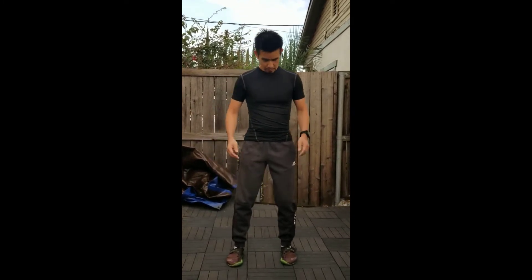One of the questions I usually get when I'm demonstrating, for example, the foundational form Zhu Ji, is why do we do things the way we do, especially in the beginning. In the beginning of Zhu Ji, we do this.